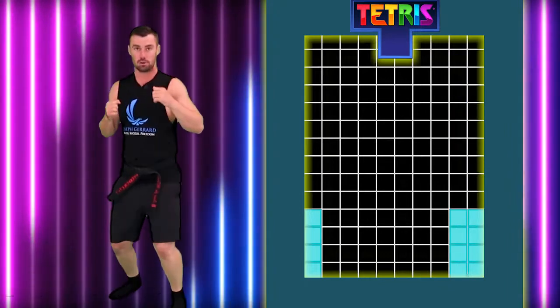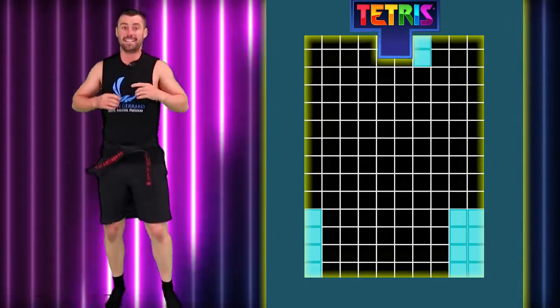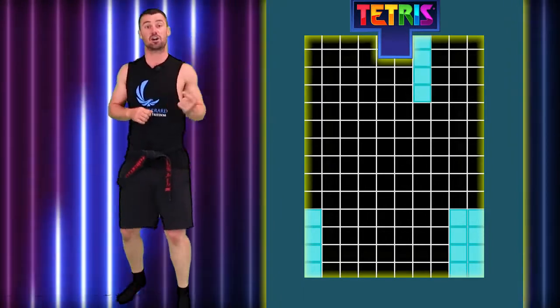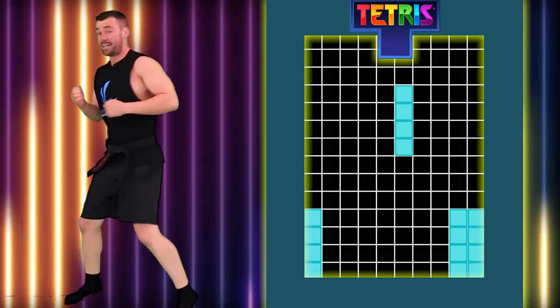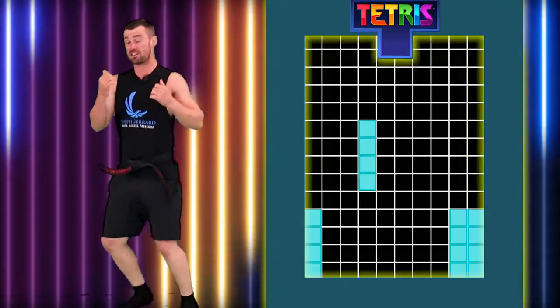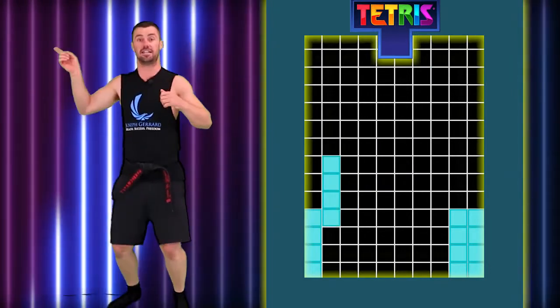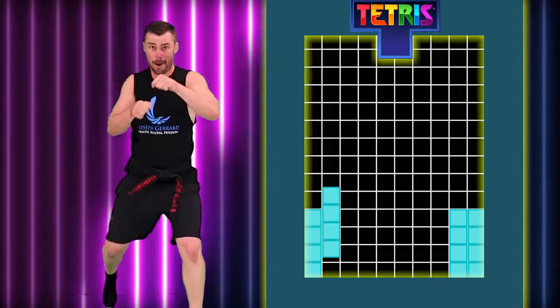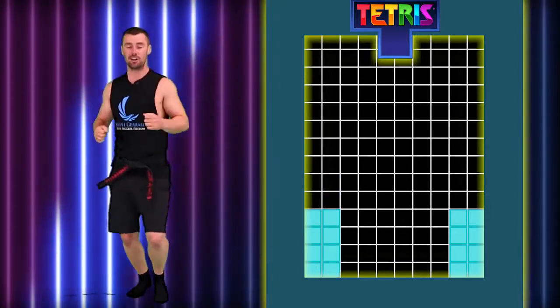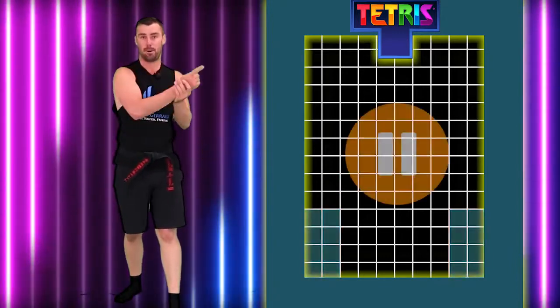Now we're going to try and put that one next to it. Actually, let's go to this side, all the way this way. So punch. Bang. Shift it across. Punch. Boom. Good. Punch. Bang. Shift it across. Boom. Good. Shift it across. Bang. Nice. Good. Now we're all over that side. Bring it down fast. Boom. Good. Alright, sweet. Now we're just going to pause the game there.